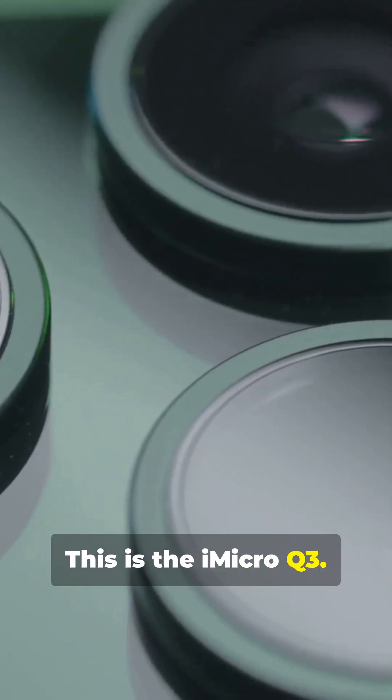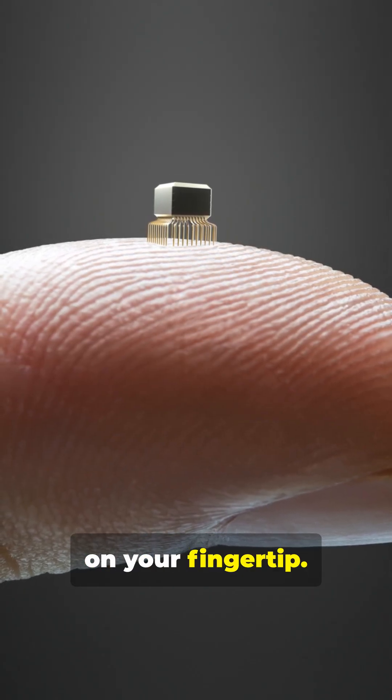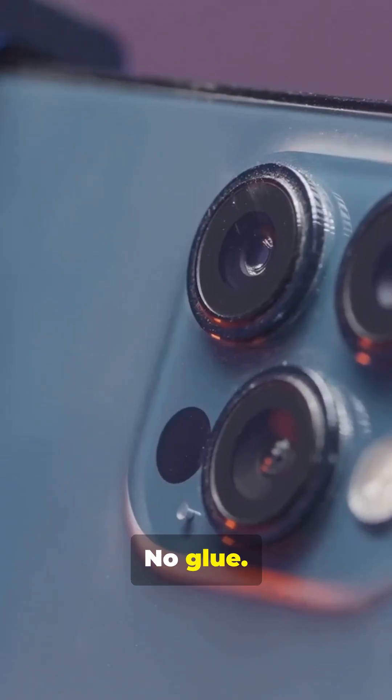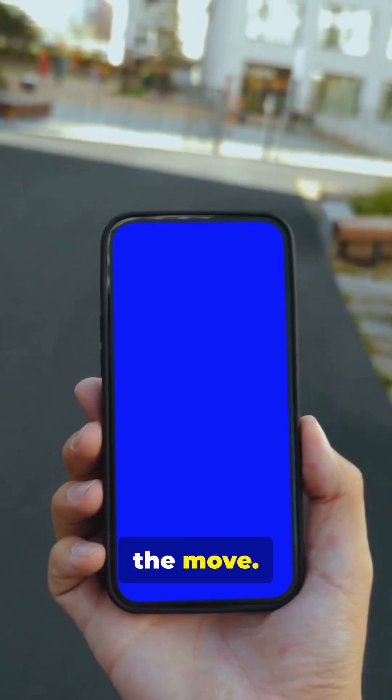This is the iMicro Q3 — a microscope so tiny, it literally fits on your fingertip. Thanks to its nano-suction pads, it just snaps onto your phone's camera and stays put. No glue, no sticky mess. It won't budge, even if you're on the move.